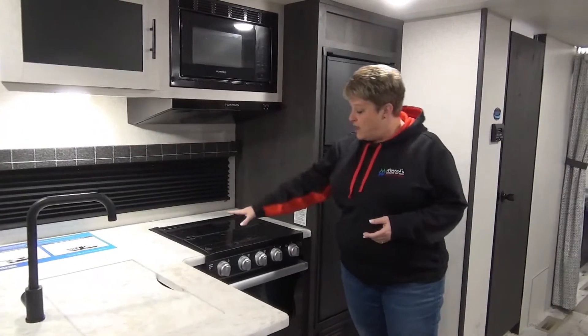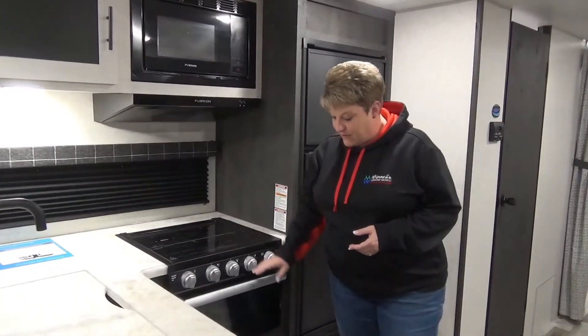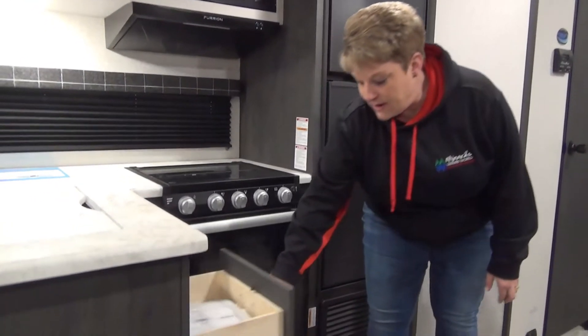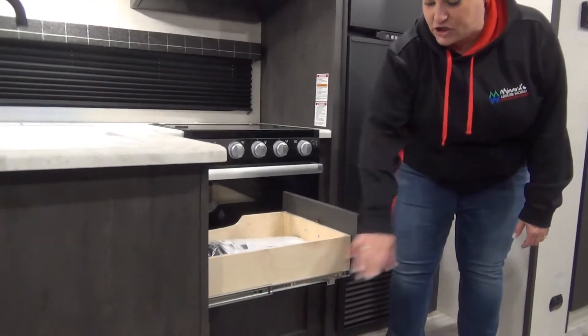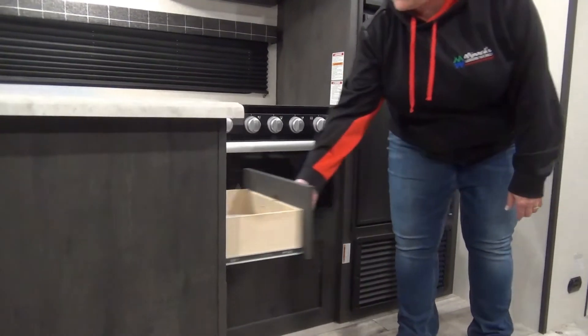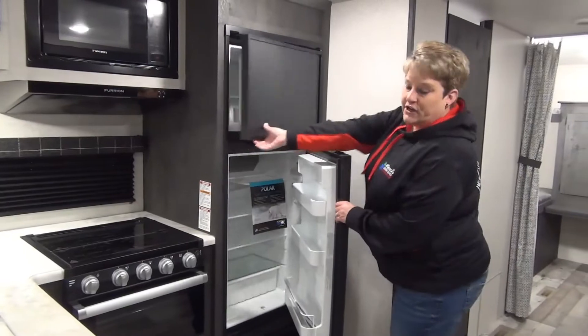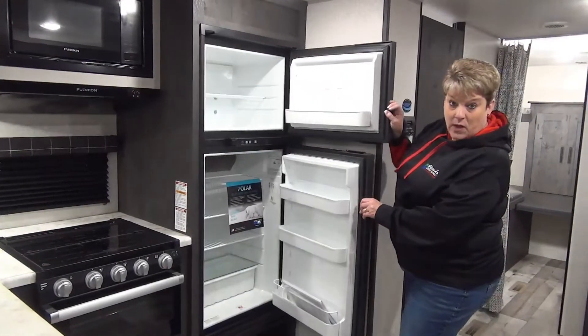We have your microwave, three-burner cooktop with the glass cover, and your oven. They also have a bank of drawers with full extension on the metal drawer glides. Six cubic foot two-way refrigerator, so you've got your fridge and your freezer, and this is propane as well as electric.